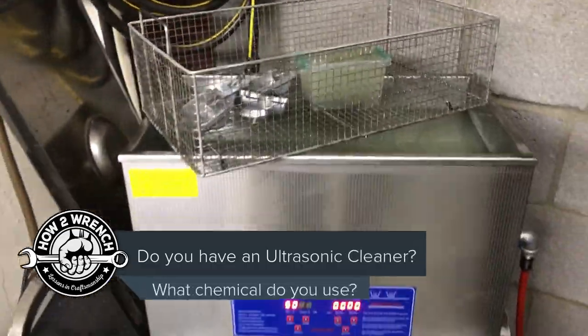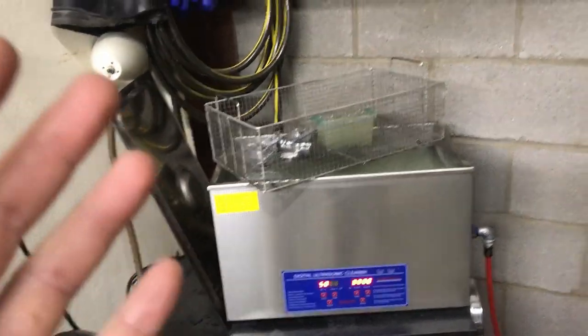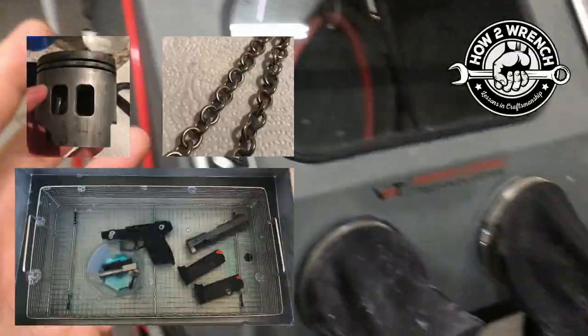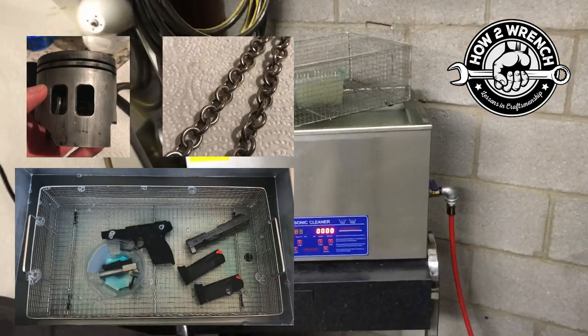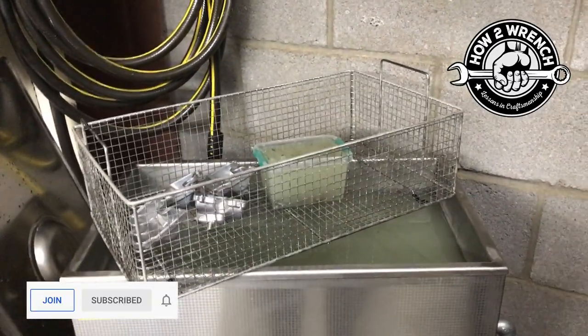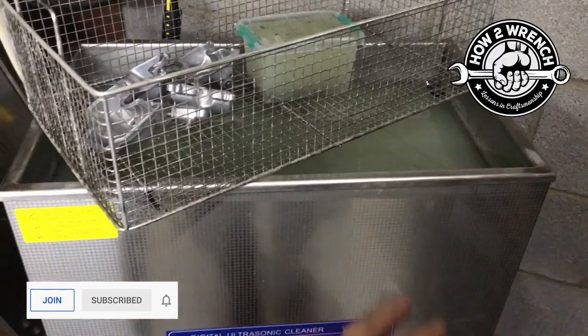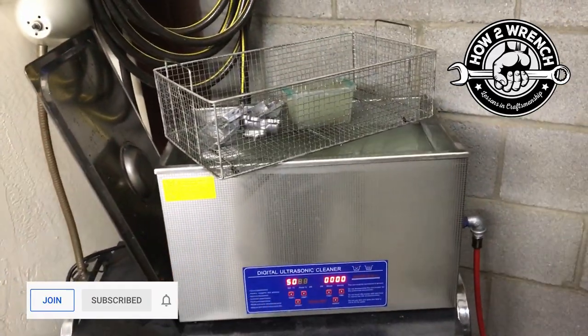I've got so much content recorded on ultrasonic cleaners, vapor blasting, and soda blasting, and I'm getting ready to do a comparison between all of them. But I really want to find out what you folks out there are using for cleaner in your ultrasonics, especially these smaller portable ones — this is really the largest one you can get that's not a commercial unit.